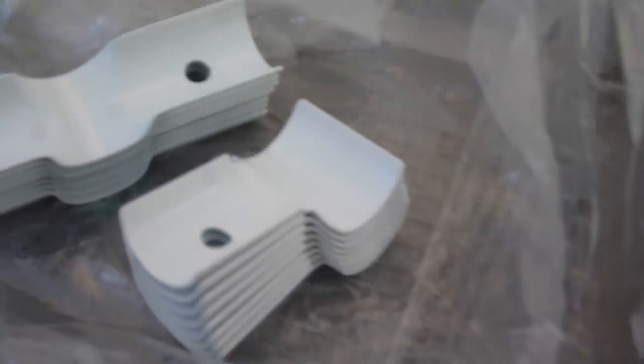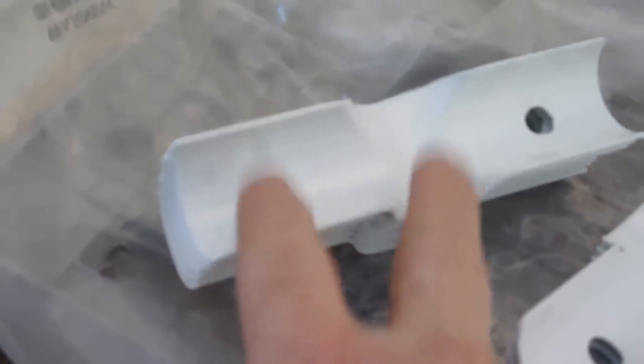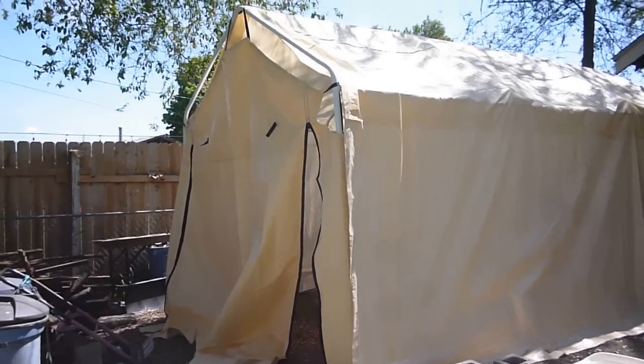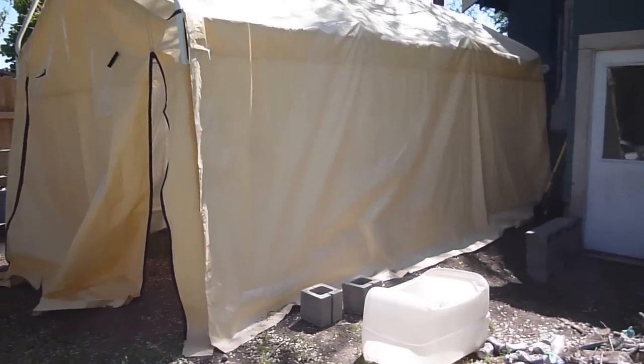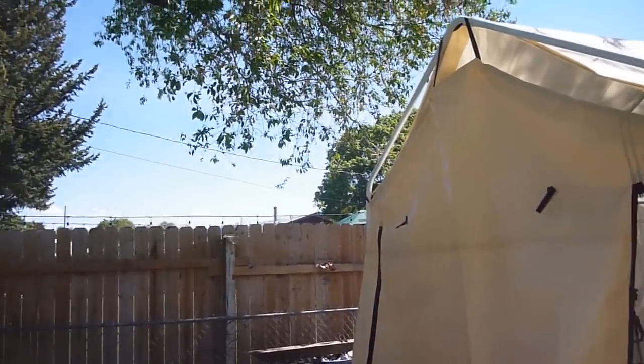Then the next thing we need to do — these ones here go on the ends, corners, and these go in the middle. So I'll go ahead and start putting those on. Well YouTube, it's the next day. Pretty much have it all up. Got all the stakes done. Now we're to kind of fit the tarps correctly.